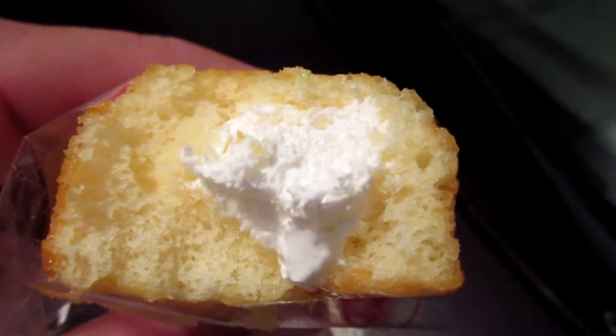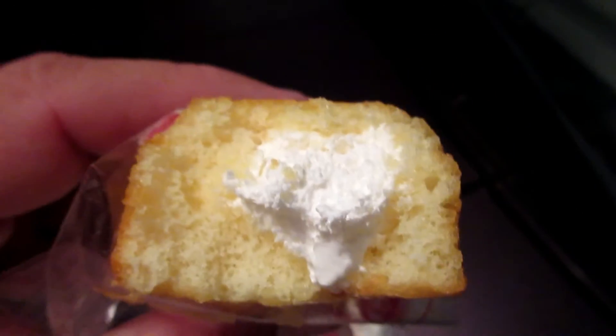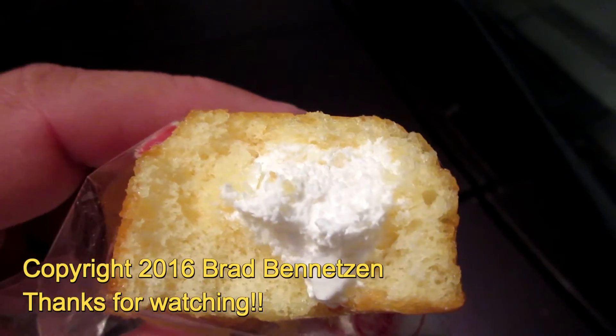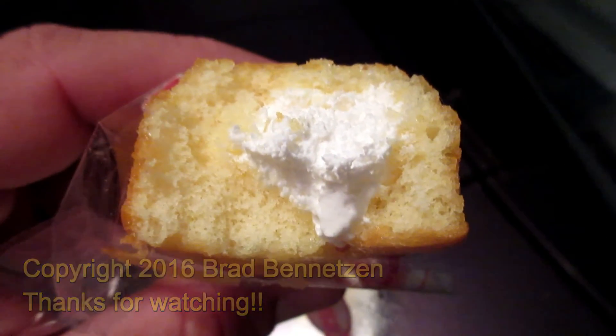That is really good. If you liked the video, give it a thumbs up. You can subscribe to my channel and do all that good stuff. Hope to see you in the next video. Bye for now.